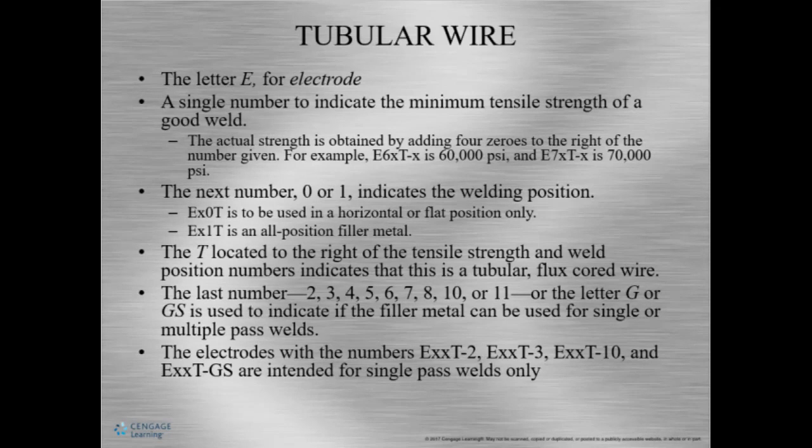So for example, E60X is 60,000, or E70X is 70,000. The next number indicates the welding position — there are really only two numbers that can be here: a zero or a one. Zero tells us it can only be used in flat or horizontal fillet only; the one indicates it can be run in all positions. The T to the right of the position indicates that this is a tubular wire or flux core wire — meaning the wire is hollow and they put flux inside of it.